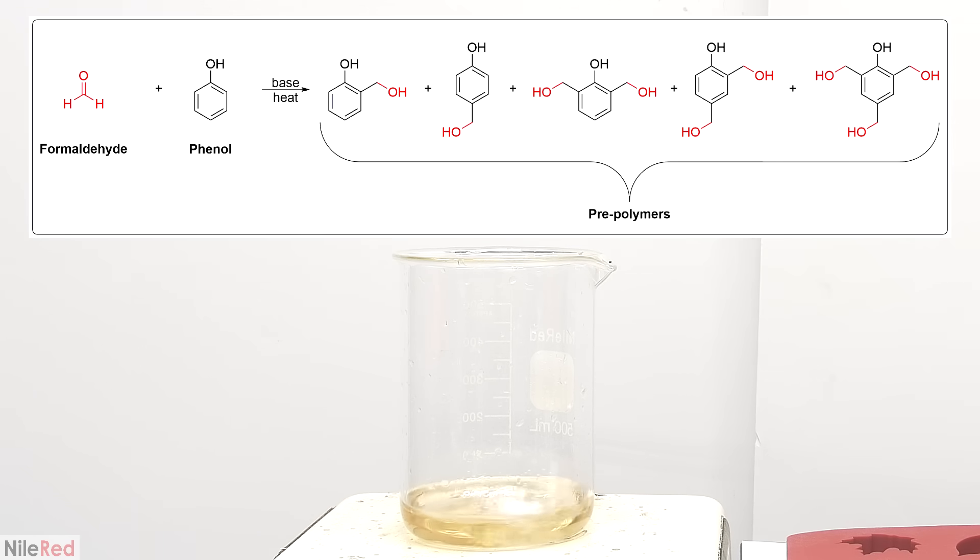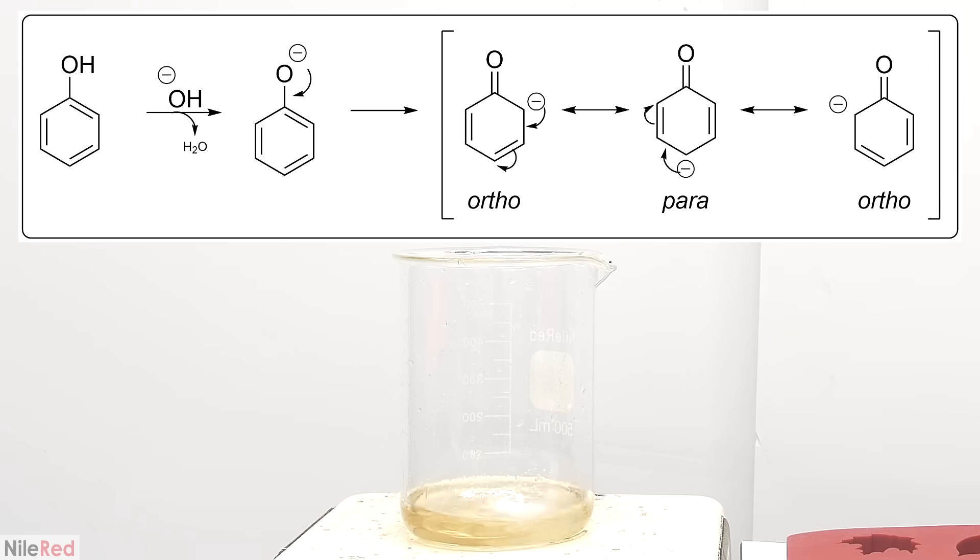As the solution is heated, the formaldehyde will slowly start to react with the phenol. Because we have an excess of formaldehyde, each phenol can react with more than one, and this leads to a mixture of products. Each of these individual phenol formaldehyde units are generally known as prepolymers. The base catalyst first takes a proton from phenol to form a free pair of electrons, which is denoted by the negative charge. The free electrons on the oxygen move to form a double bond, and the electrons are transferred to the ring.